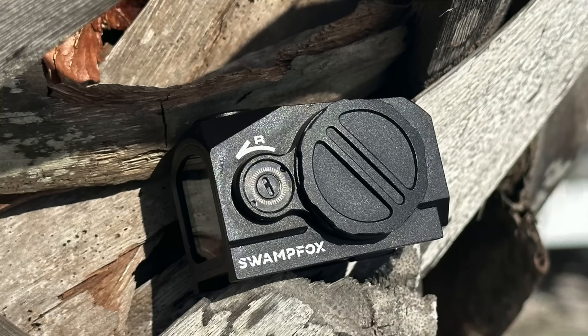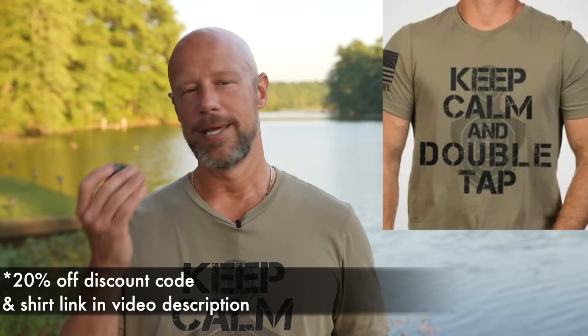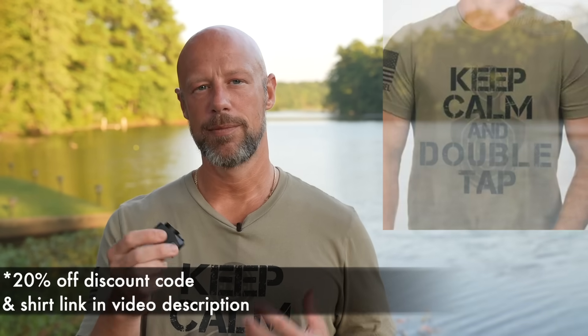Welcome back everyone. As you probably guessed from the title of the video, we are talking about this little optic from the folks at Swamp Fox. They did a great job naming it — it is called the Kraken, and it is a fully enclosed red or green dot optic. We have the green, but if you guys like red you can go with that. I prefer green given the option. It is probably the most affordable fully enclosed optic on the market designed to be mounted on pistols from a reputable company.